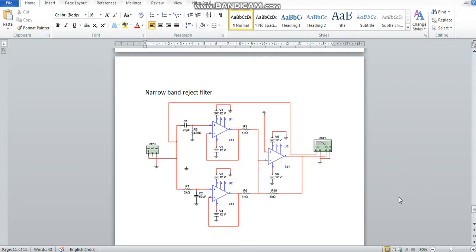Here we have a circuit diagram of a narrow band-reject filter — this filter is also called a notch filter. It has three sections: a low-pass filter, a high-pass filter, and a summing amplifier. The combination of a low-pass filter, a high-pass filter, and a summing amplifier gives a band-reject filter, which eliminates a particular band of frequencies and allows all other frequencies outside that band.